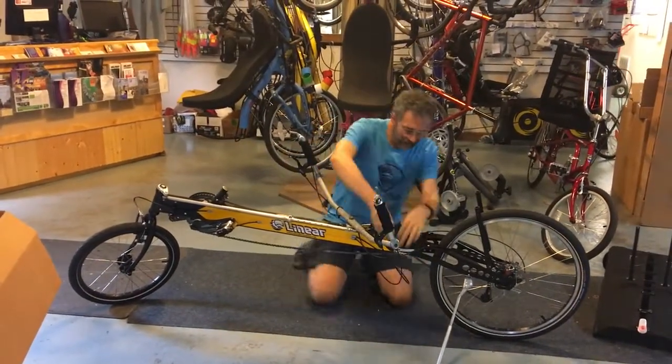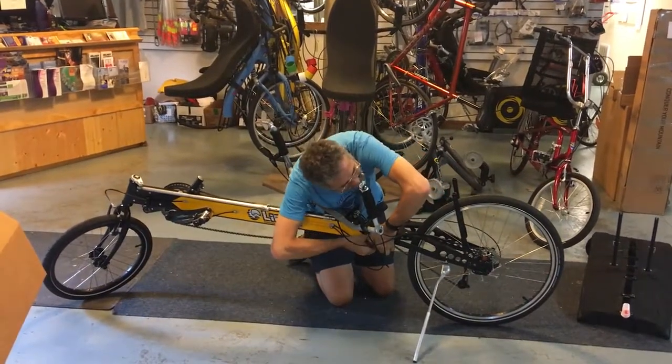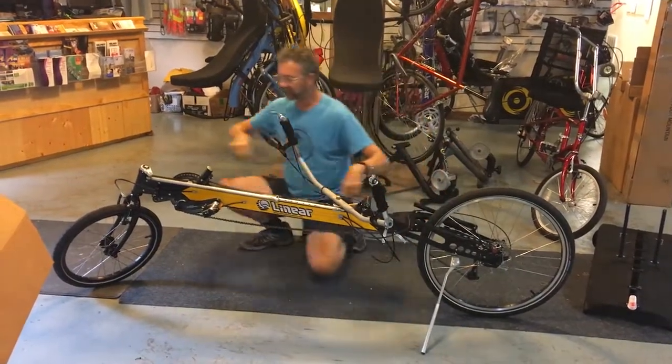Then I'm going to hang the chain on the chain hanger and undo the rear quick releases, which are very tight right now. There's one. There's two. Pull those down.